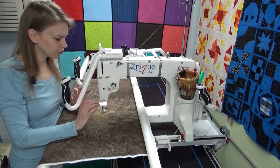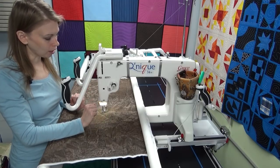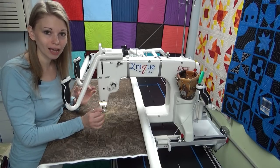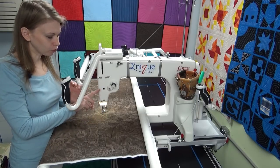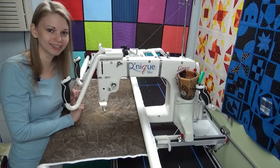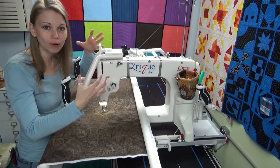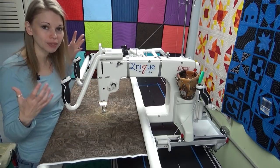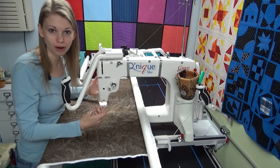Check often — make sure nothing has hopped out of a guide, which can happen. It's a powerful machine and it's vibrating and jiggling; things can hop out of guides. It's not uncommon. Double check yourself. If you see your thread wiggling around like crazy, it's not supposed to do that. It's really good to get in sync with your machine — know exactly what it sounds like when it's running well, know what it looks like. Then when something gets thrown off, you can hear it, you can see it, and you know to stop and check in.